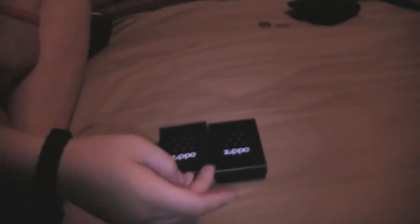Hey there guys, so today I'm going to be showing you some Zippos, but I am selling them. I just need the money right now. I will put the price in the description below. It'll be around 30 bucks for one of them, and I don't know how much for the other one.